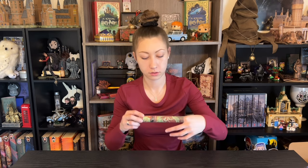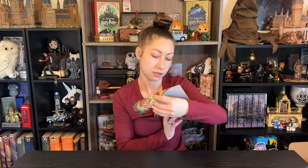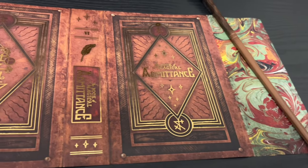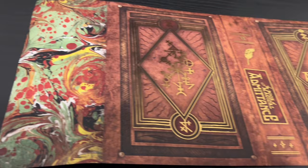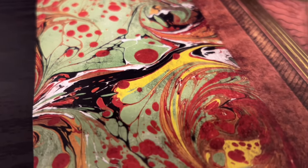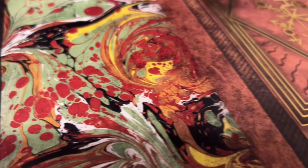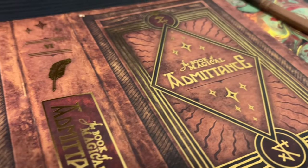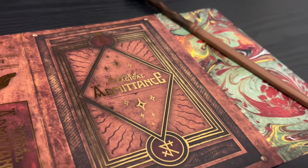Let's go straight for the book cover. It has another pretty cool inside pattern. It says the Book of Magical Admittance. The Book of Magical Admittance is the book that magically records which students are going to be accepted into Hogwarts. So if you might receive a letter from Hogwarts, first your name was recorded in the Book of Magical Admittance. How cool is that?